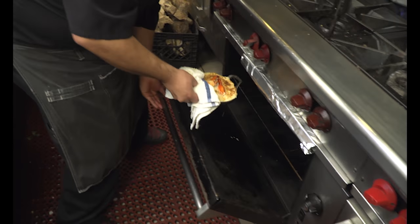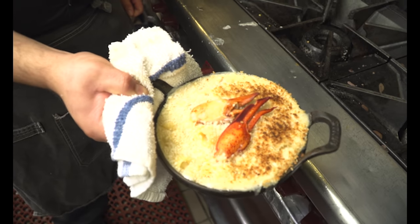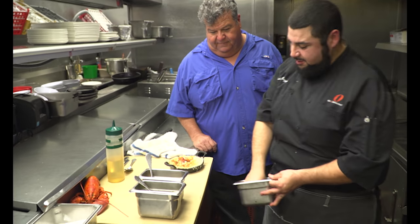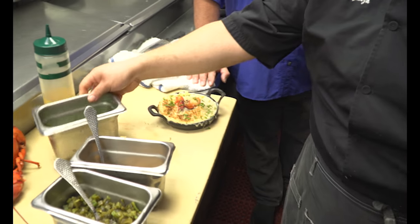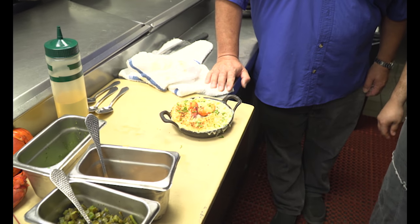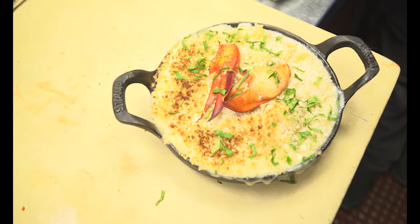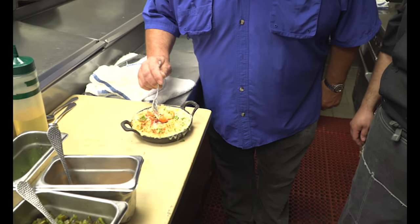Now we're going to pull out the lobster mac after it's had a couple of minutes to get nice and brown, as you can see. We finish it off by garnishing with some cilantro. There you have lobster mac and cheese. Go ahead and have a taste!